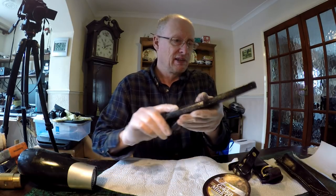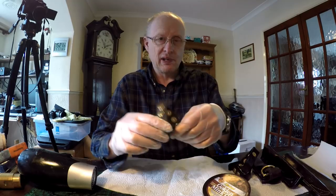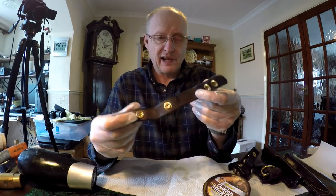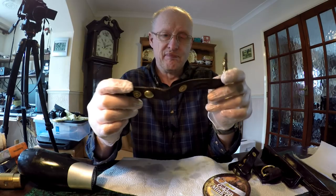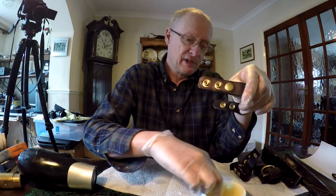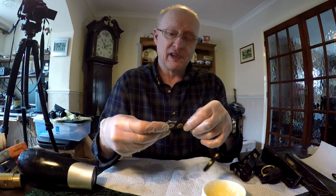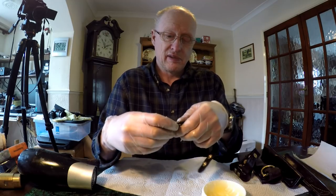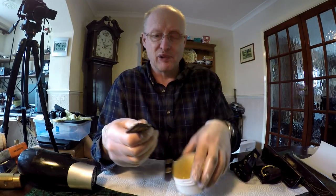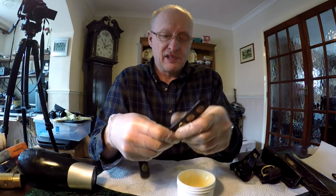I also do my belt danglers the same way. These danglers have had a coat of the Neats Foot Oil and they're now going to get a liberal application of the golden mink conditioner. With your fingers you can easily work it in.